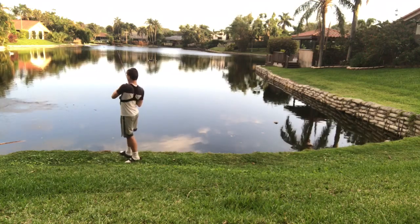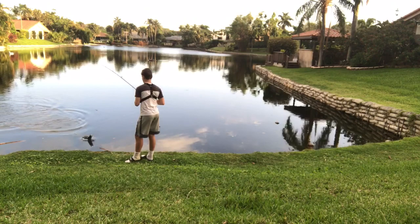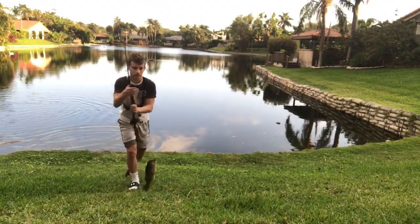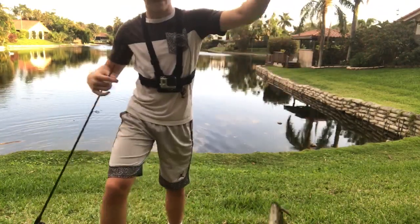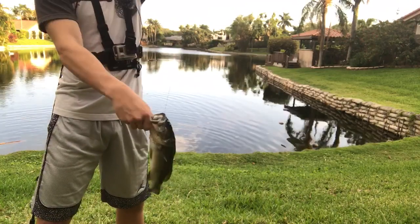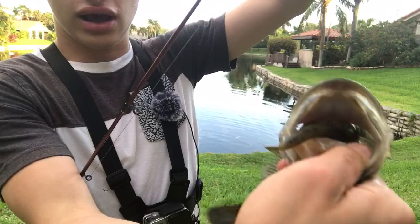Fish on buddy — on the new reel! Let's go. My GoPro's not working so I'm going to see if I can put my phone on my chest. But yeah, nice bass — he choked the Sanko. Look at that, he choked that.